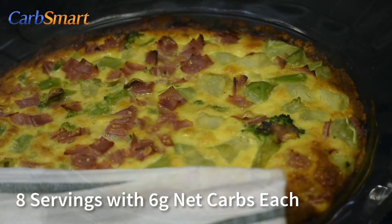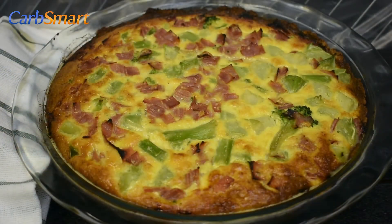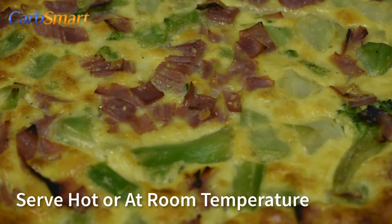This recipe makes eight servings, each with six grams of net carbs. Serve hot or at room temperature — it's up to you.